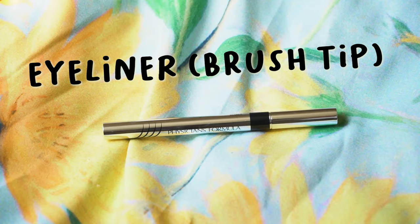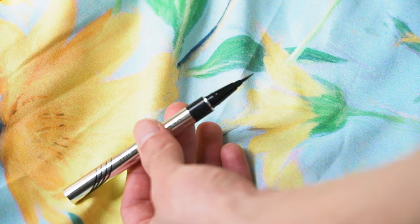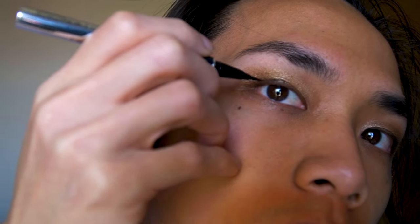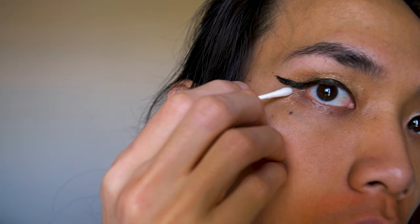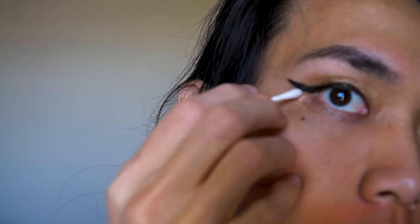Moving on to eyeliner — there's a ton of tutorials out there for doing your eyeliner for your specific eye shape, so I don't want to give advice on what I do on my eyes because that is specific to mine. It's just a basic winged eyeliner. A tip I have is to take some micellar water on a cotton swab and clean it up to make the wing a little bit sharper. And this is how it turned out.